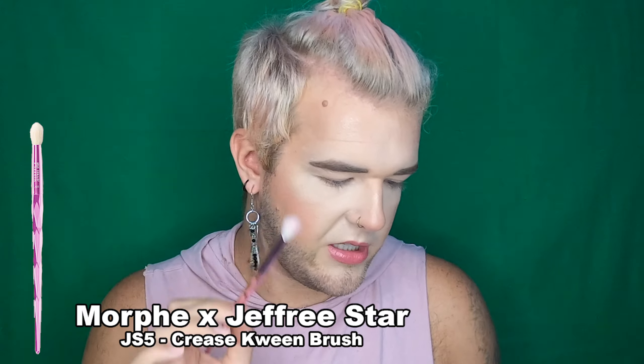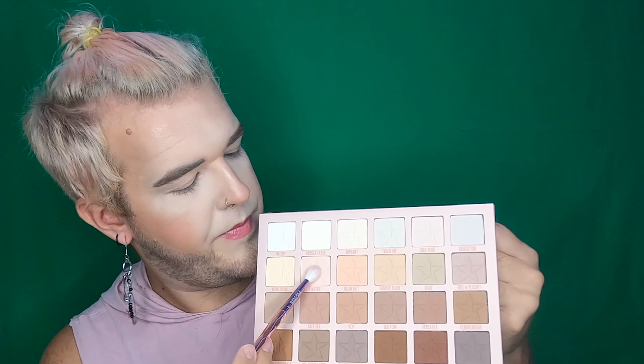I'm really excited for this — you have no idea how excited I am. Also, can we just talk about this mirror? It fits literally my whole face — it's beautiful. First things first, I'm going to go in with a JS5 brush — this is his original JS5 brush. I'm going into the transition shade. We'll do the warmer look first — going into the shade 'fluffer' right here, and this is just going to go as our transition shade into the crease.